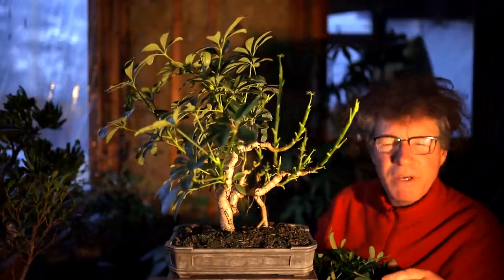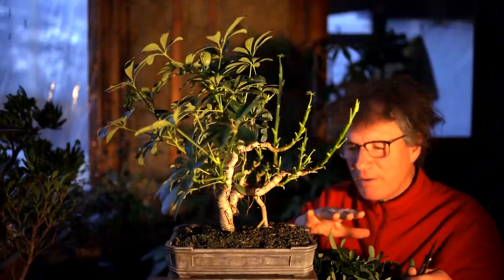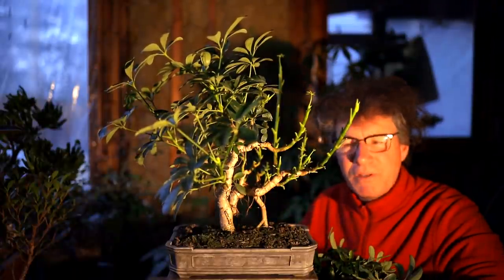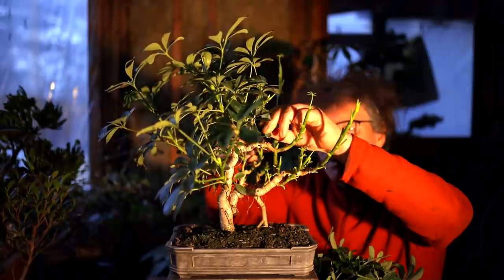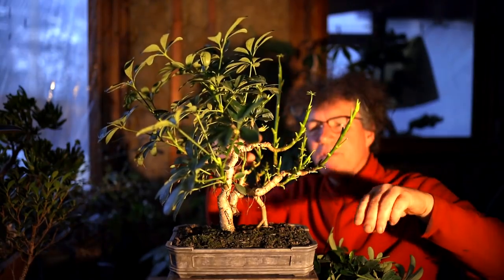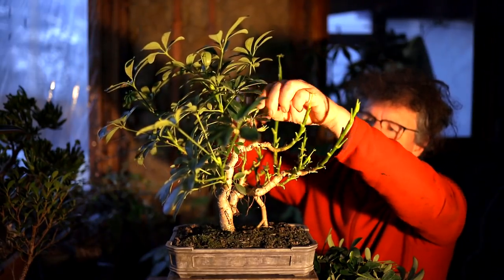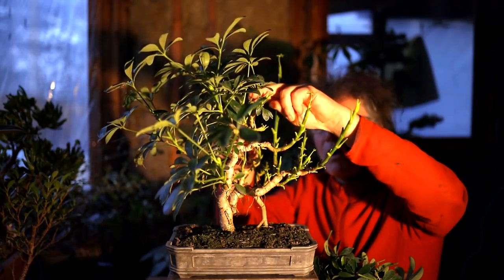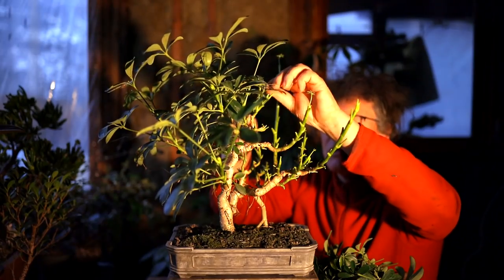A lot of people ask me, do I fertilize my trees over the winter? And yes, I do. I mix a tiny bit of fertilizer in with my water, so whenever I water my trees I'm also fertilizing at the same time. If the tree's actively growing in the winter, then it needs fertilizer. If a tree's dormant, then it doesn't. All my tropical trees generally grow over the winter — not as vigorously as in summer, but they're still growing, so they still need fertilizer. In the winter they use less water and therefore get less fertilizer. In the summer I'm watering two, maybe three times a day, so they're getting more water and more fertilizer.